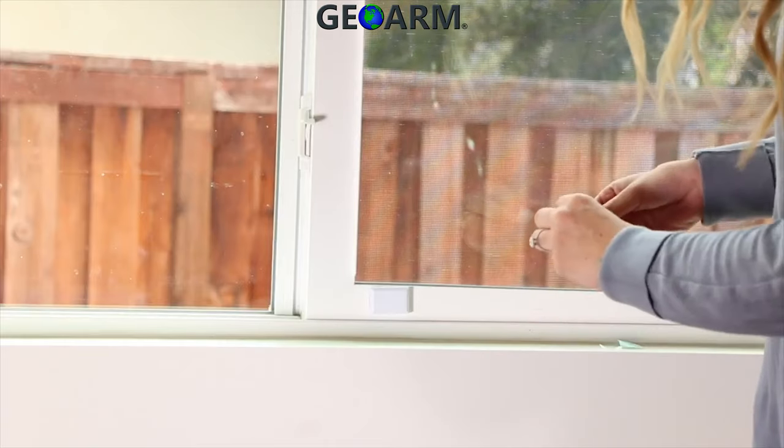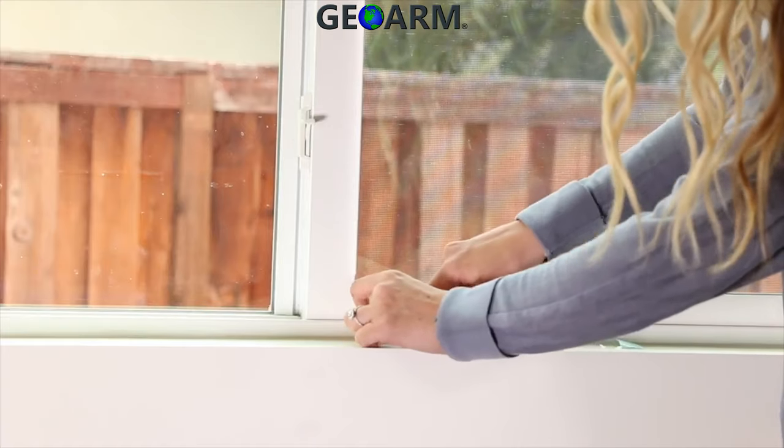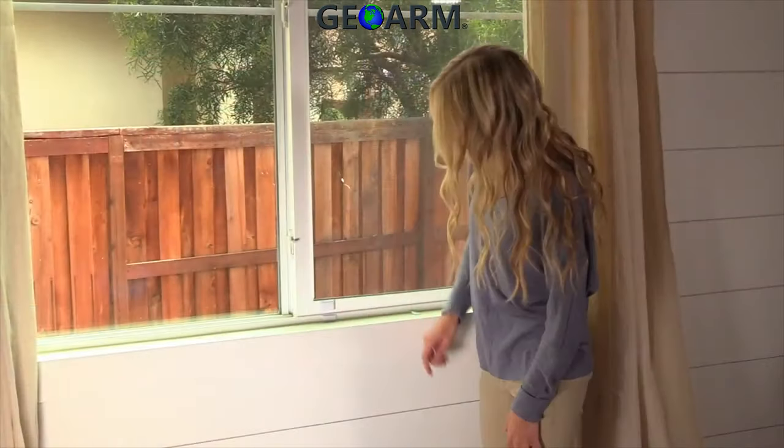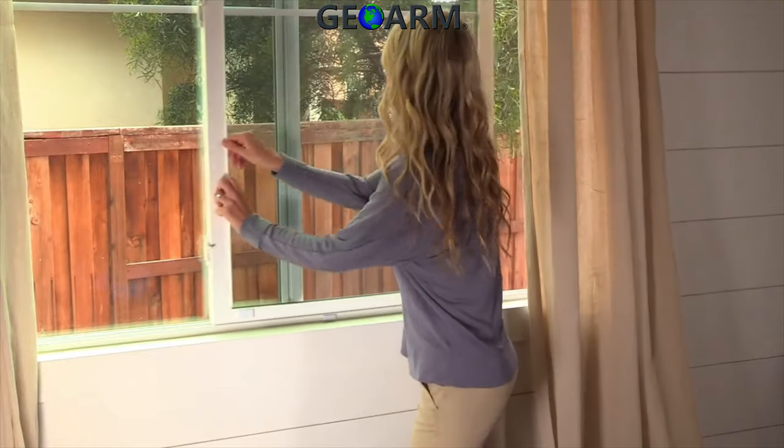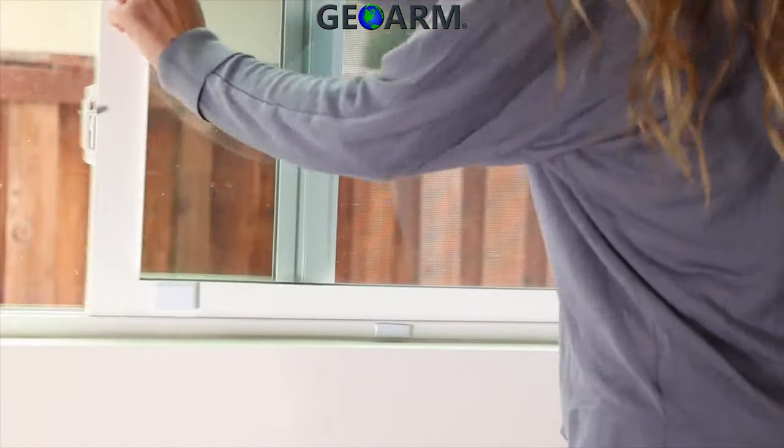Often windows are hung out of square, or the vinyl, wood, or metal parts can swell due to weather conditions. Leaving a space will ensure that the magnet does not contact any part of the frame when opening the window, which could cause the magnet or sensor to be knocked off.